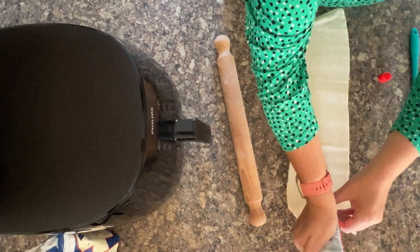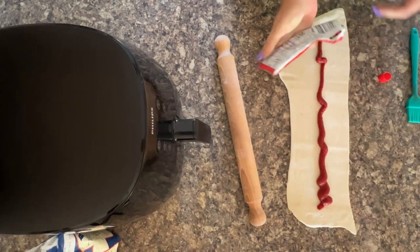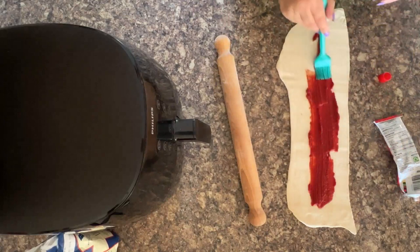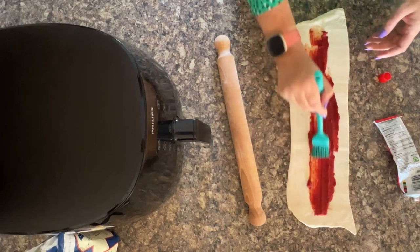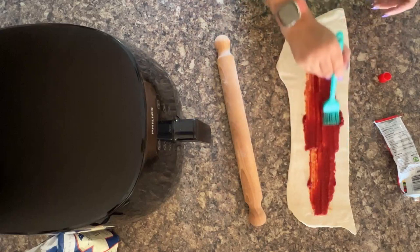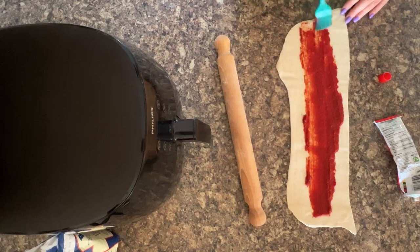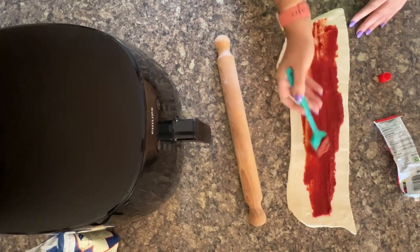You need to add some tomato puree — or if you live in the US or Australia you call it tomato paste — it's just brilliant for sausage rolls to add some extra flavor. I always use my pastry brush for adding it because it makes it so much easier. Give it a good spread like this.